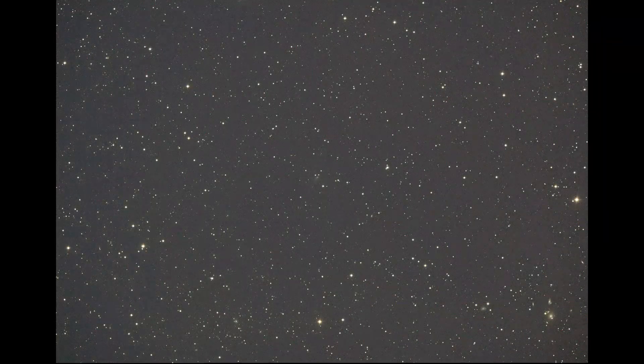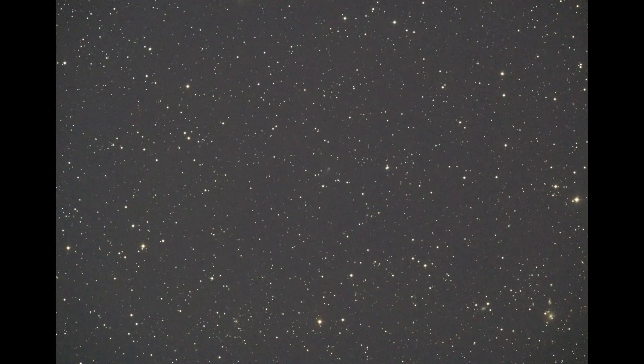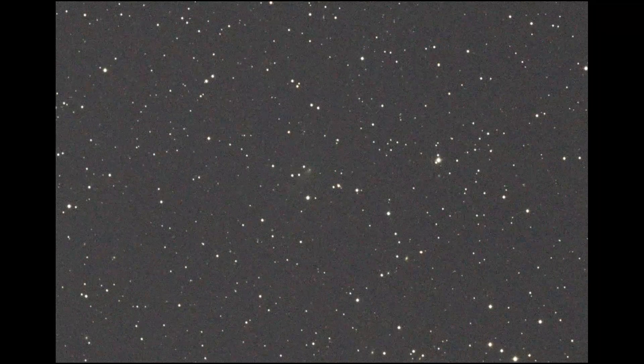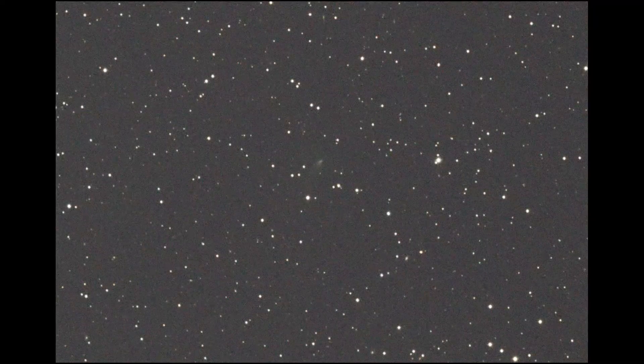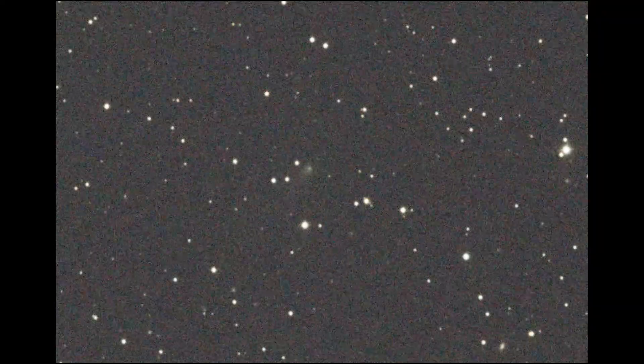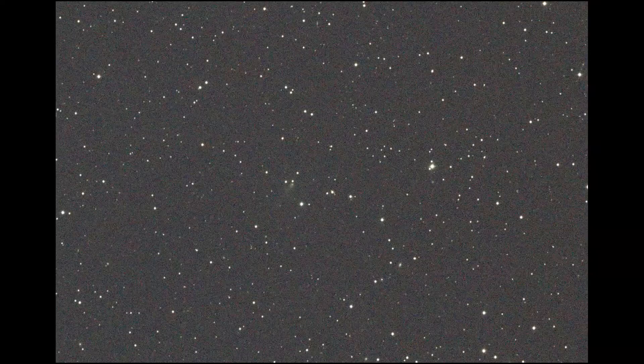All I did was align-register them and debayer them, so you get some slight color here. Star-lined full frame — this is shot through a Celestron RASA 11. That's half frame, and this is native resolution using a ZWO ASI 294MC Pro.